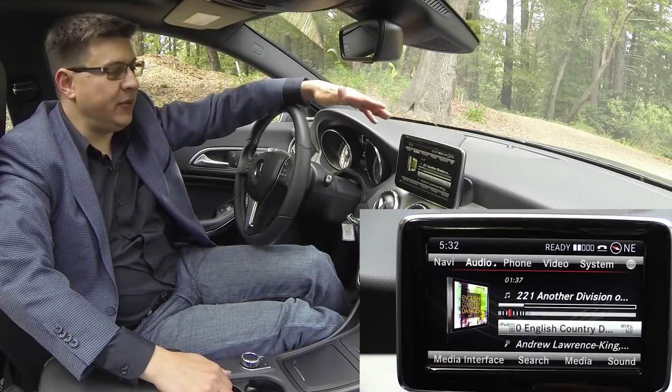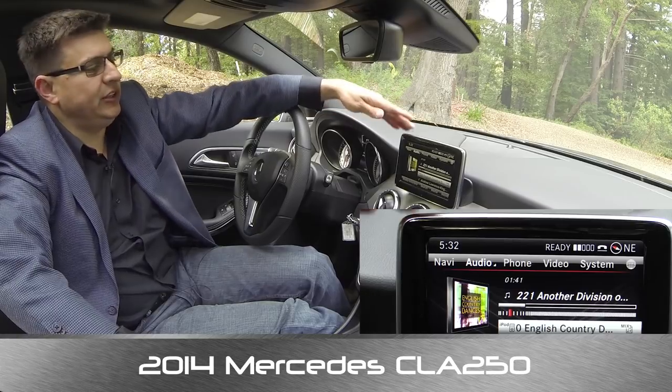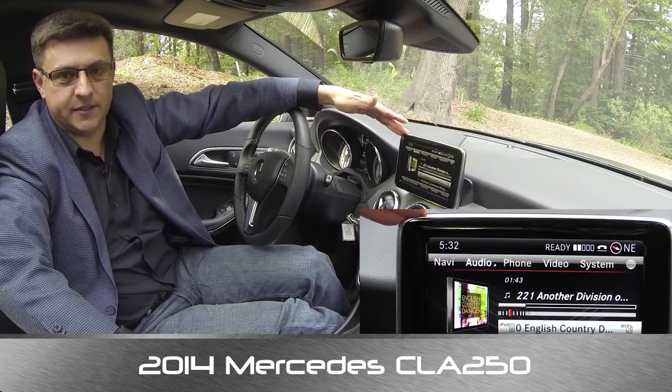Hello everyone, I'm Alex Dykes and today we're inside a 2014 Mercedes-Benz CLA 250 and we're taking a look at the 7-inch Mercedes Command System.